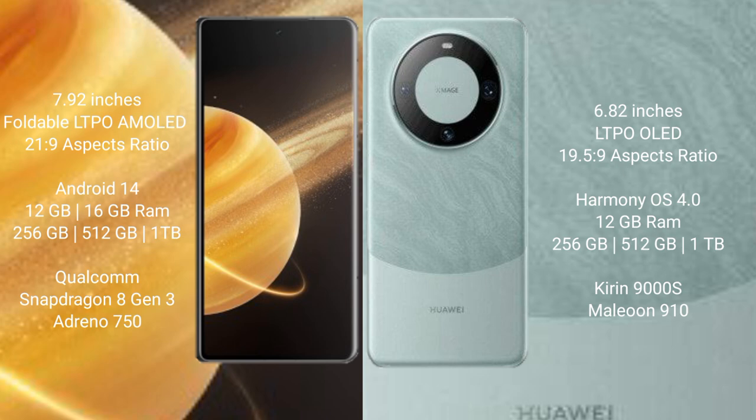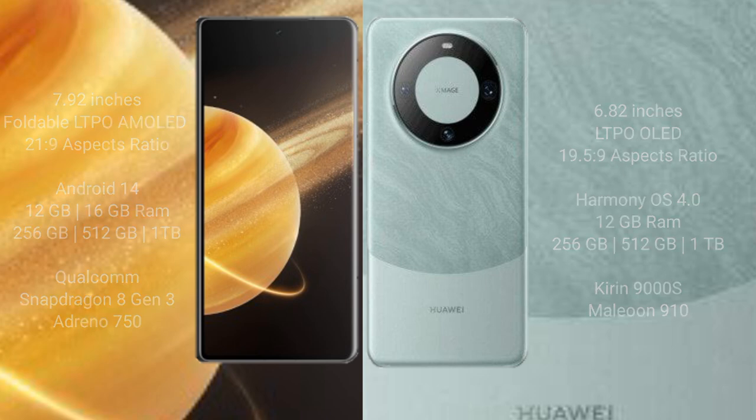Honor Magic V3 comes with 256GB or 512GB internal storage and a Qualcomm Snapdragon 8 Gen 3 processor with Adreno 750 GPU. Huawei Mate 60 Pro comes with 12GB RAM and 256GB or 512GB internal storage, with a Kirin 9000H processor and GPU 910.